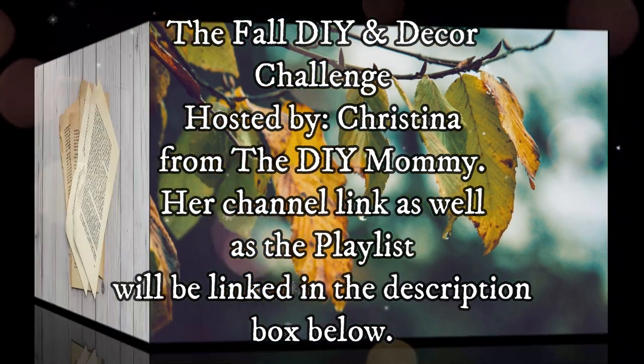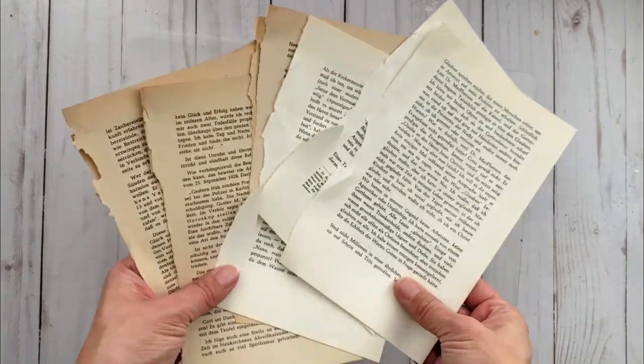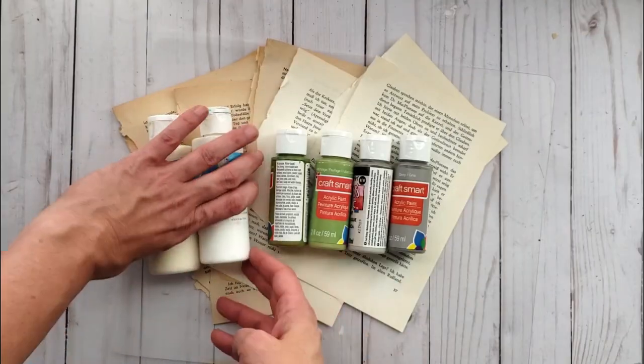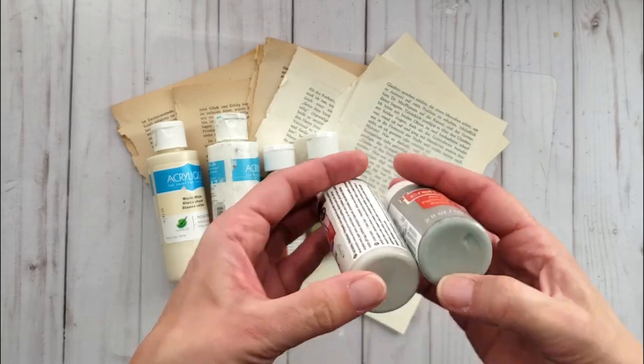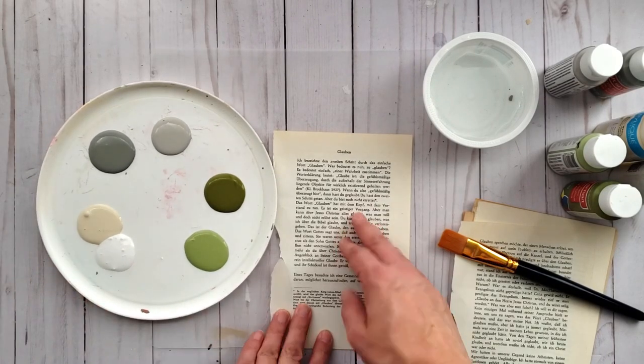For today's DIY I am digging into my stash of old book pages. I have a selection of craft paints in some white, off-white, some greens and grays, and I am going to give these book pages a color wash.